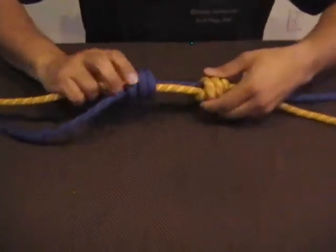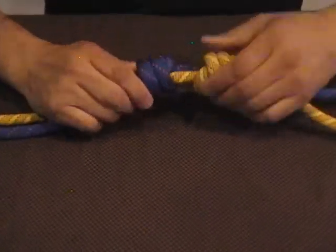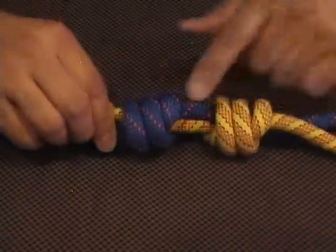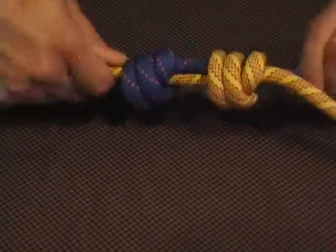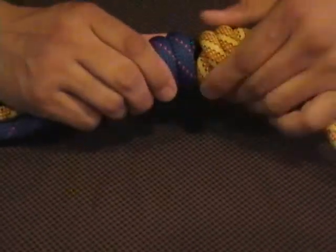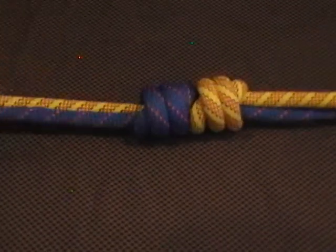As they get close, you can tell if you've done it properly by looking at the angle of the inner rope. If they match up and go at the same angle, the knots will interlock. If they do not interlock at the same angle, you know the knot was done incorrectly.